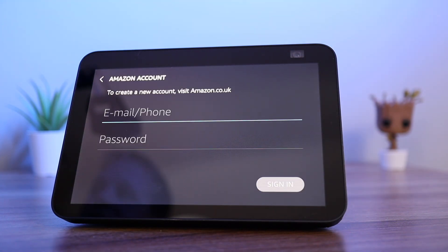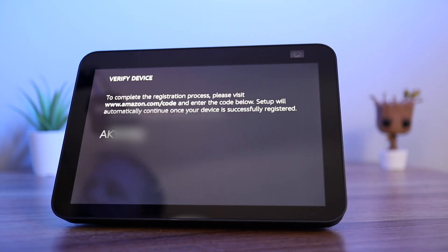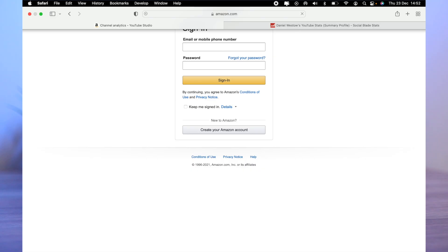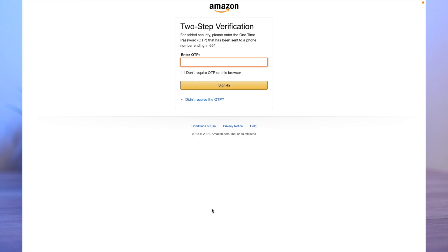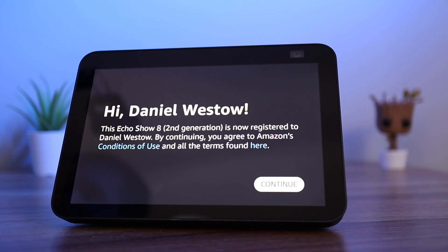You will then need to enter your Amazon account login details. You should now open a web browser on your phone, tablet or PC and go to www.amazon.com/code. Sign in to your Amazon account and enter the one time password when prompted. You should now enter the code displayed on your Echo to register with your device.